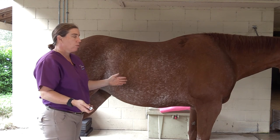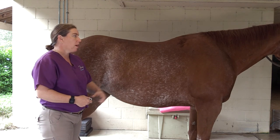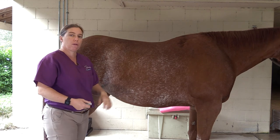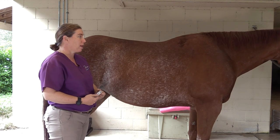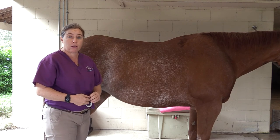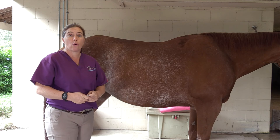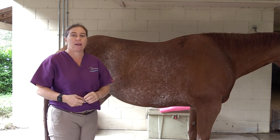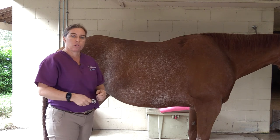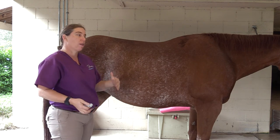I recommend weighing your horse at least once a week or every other week if you're trying to make some changes, once a month otherwise — and putting it together with where you see fat pads to come up with a combination of body condition score and weight. Also, Piper weighs 1,329 pounds. If you went with the usual assumption that horses weigh 1,000 pounds, you would be underdosing her for dewormers, medication, all kinds of things. So knowing your horse's weight is really important. Combining it with body condition score gives you a great place to go to keep them happy and healthy.